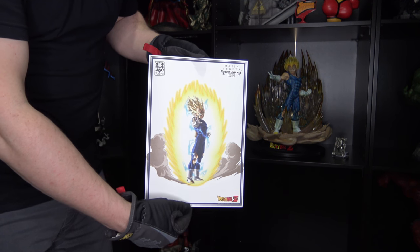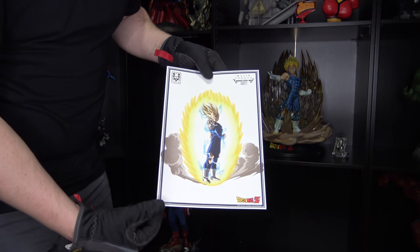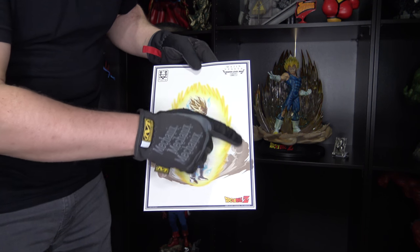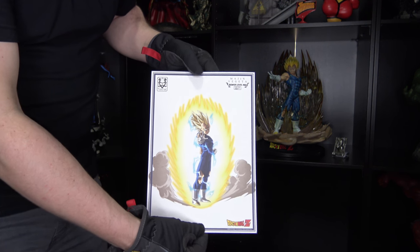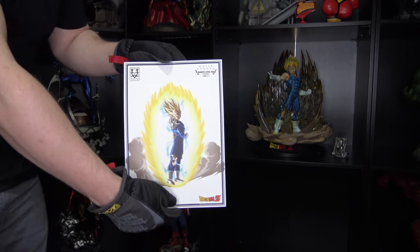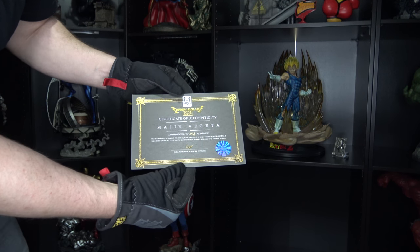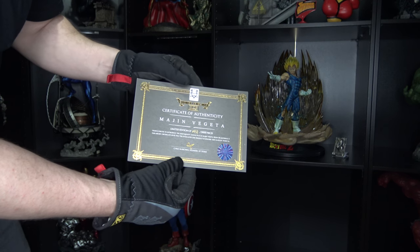Sume also included an art print with this Vegeta statue. I need to get this framed up because I don't want the corners getting messed up — it came on some really nice paper though. Pretty dope. I'm also going to show you guys the COA real quick: it came with Vegeta, number 331 out of 3000. I'm going to get this framed up as well — super dope.